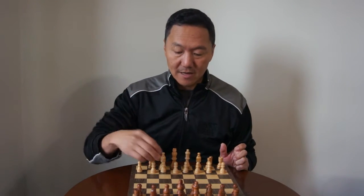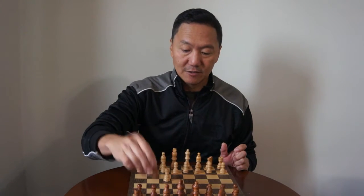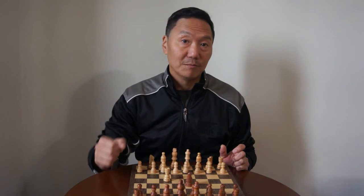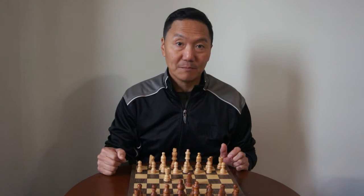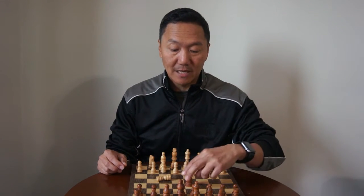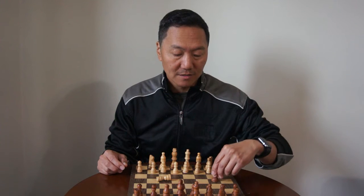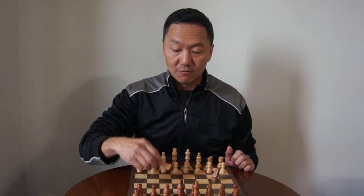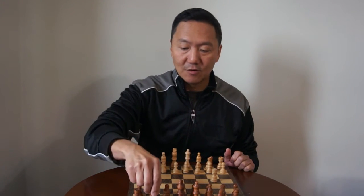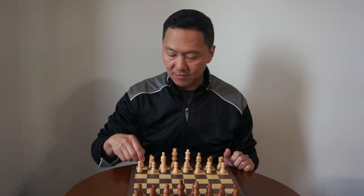Then we have our rook and what the rook can do — let's just use this as an example. The rook, if it's about to be captured by the opponent, the rook could play dead and then the opponent's piece will be like, oh he's playing dead, I can't capture him. So maybe I'll just move along. The rook then wakes up and can capture the piece. So that's what the rook can do.